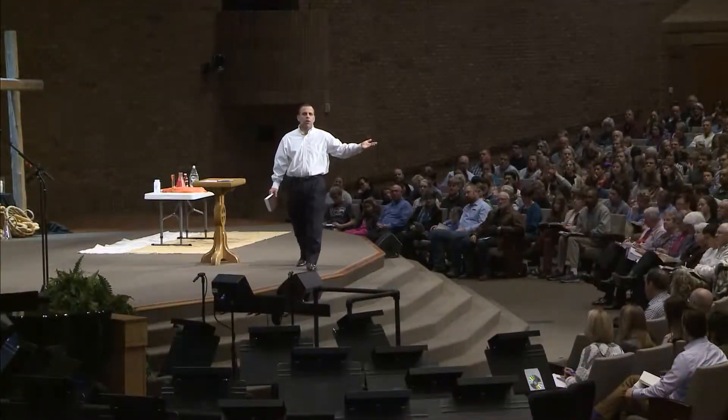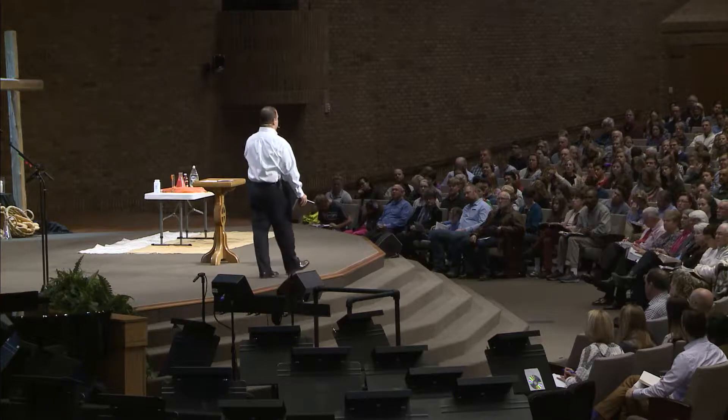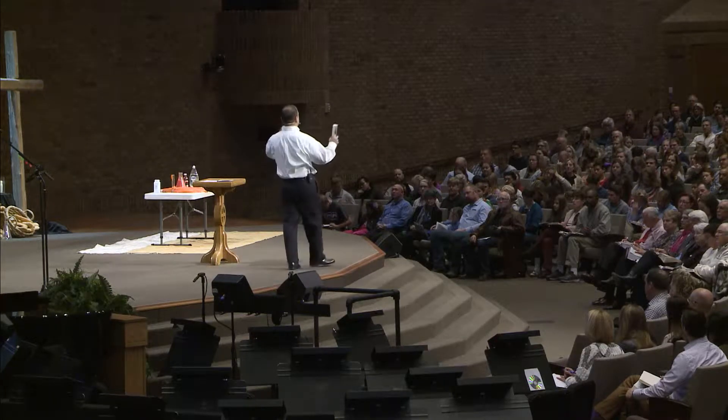Fasting was widely practiced in Judaism at the time of Jesus, as evidenced by the fact that John the Baptist's disciples fasted, and the Pharisees and their disciples fasted. And so someone raises a question and says, 'Well Jesus, why don't your disciples do this? This is an important religious practice. It's part of our heritage. Why don't your disciples engage in it?' And as is so often the case with Jesus, he gives an answer to the question, but then he uses the question to launch into a bigger teaching.